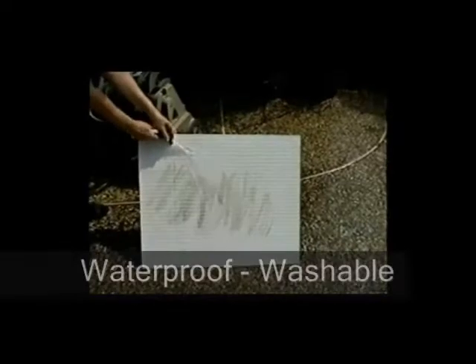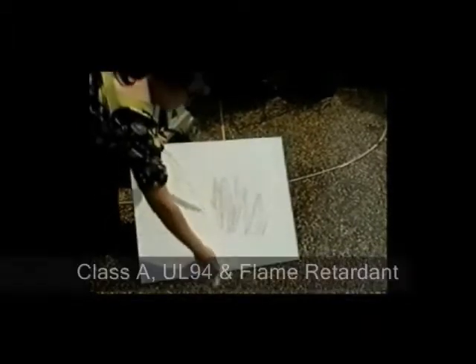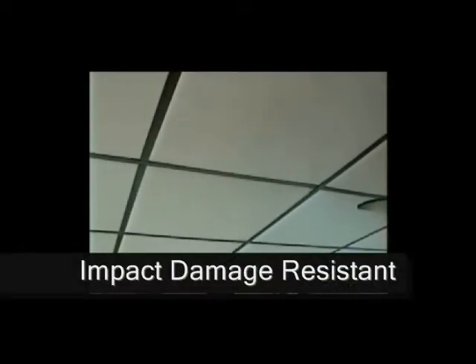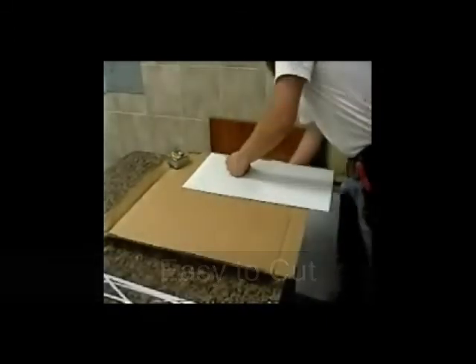Easy to clean, waterproof, washable, class A UL94 flame retardant, and impact damage resistant. Easy to cut and even easier to install. Literally the last ceiling tile you will ever have to install.